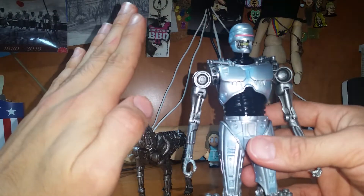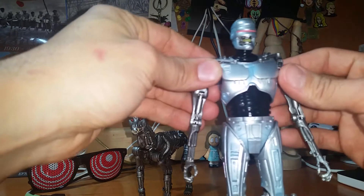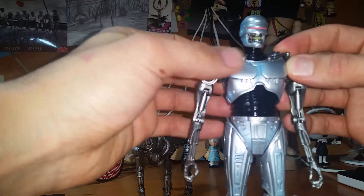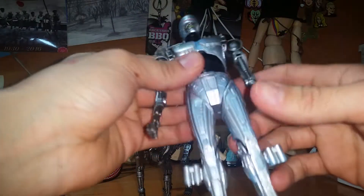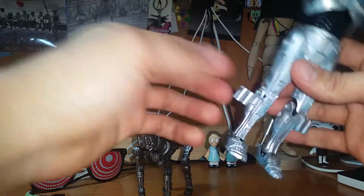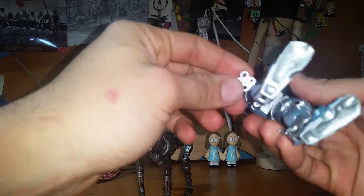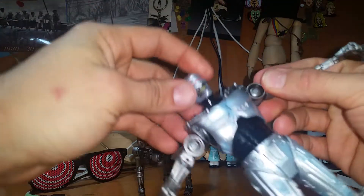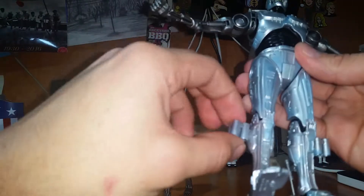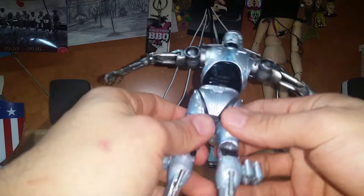I'm just going to throw it out right now: they pretty much just took a Robocop figure, chopped off the arms, carved out the mouth, put Terminator arms on it, a Terminator mouth, and then just these random rocket boots to lift him up. They literally just put Terminator arms, Terminator mouth, put the visor a different color, and added those little rocket things for him to fly. That's literally it.